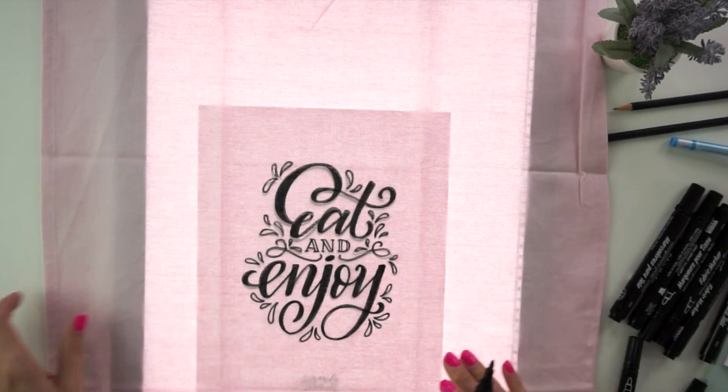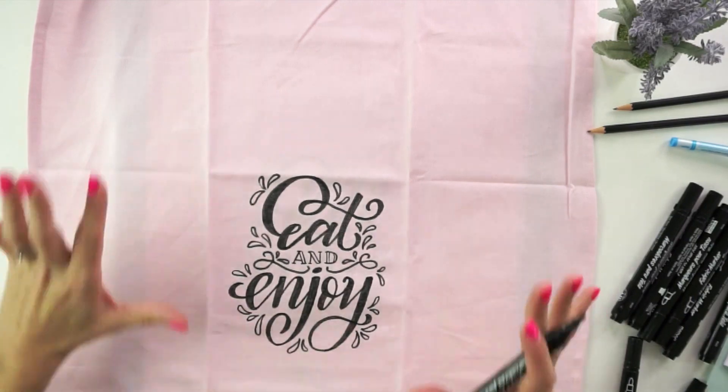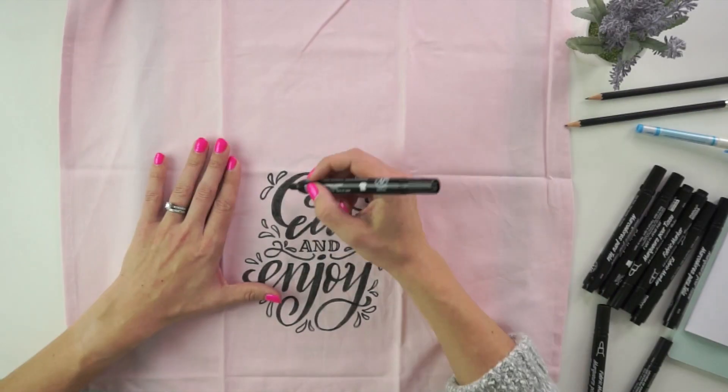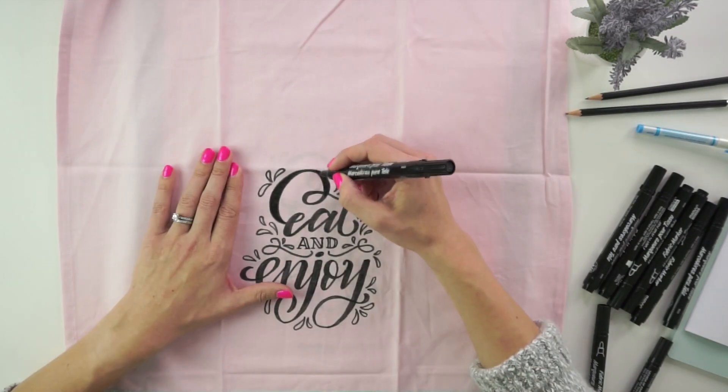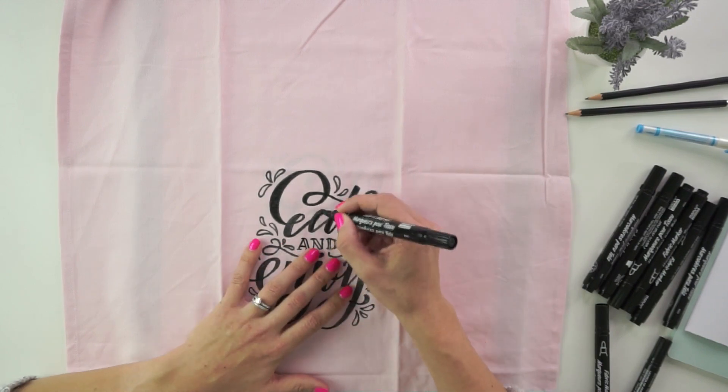Go through, finish off all your final details, then turn your light off so you can see your final product. It's looking really nice. One thing I like to do is go over the black lines in the lettering one more time, just to set that color and make sure I don't have any areas where the ink hasn't gotten in between the weave of the fiber. I'm going to go through the whole thing again just to make it really nice and black.